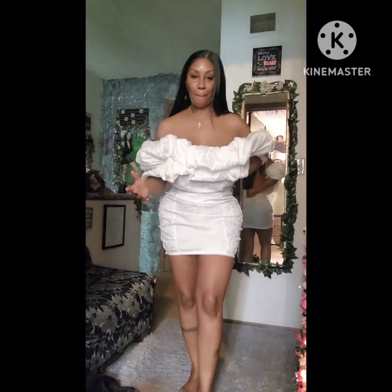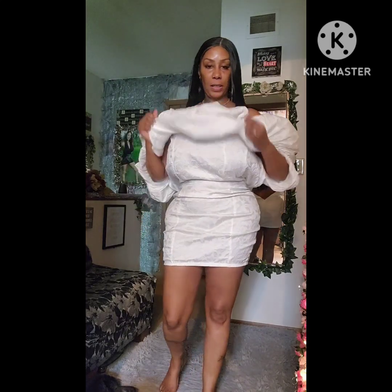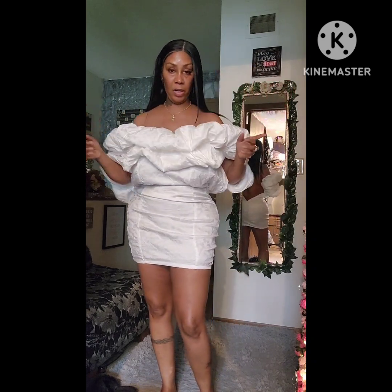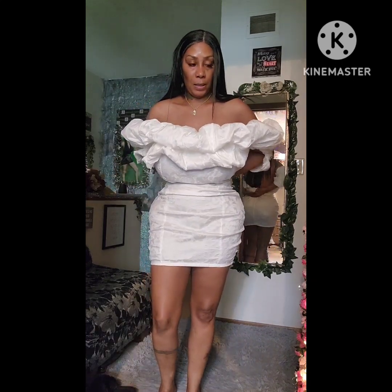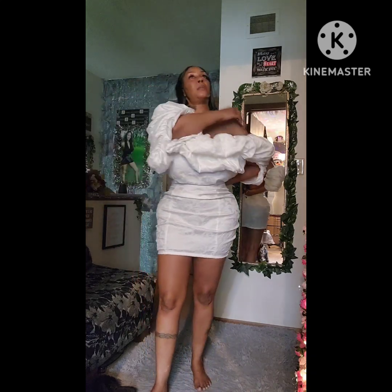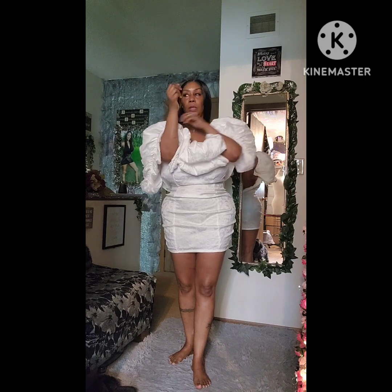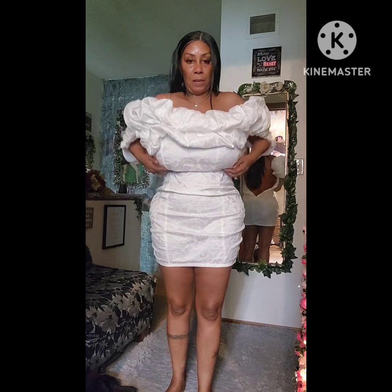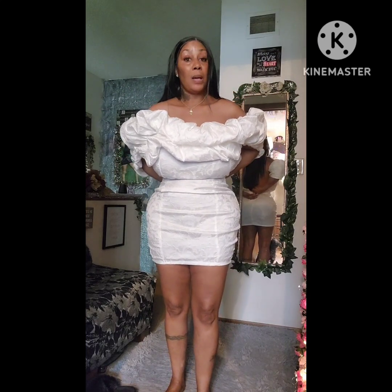Okay guys — poof! So this dress is not finished, I am still working on it. I'm trying to figure out the flower situation. As you can see in the mirror there's no zipper or anything in the back. I still have to put — I think I'm going to do an eyelet. This one is a sample, so when you're doing something for the first time things start to go wrong.